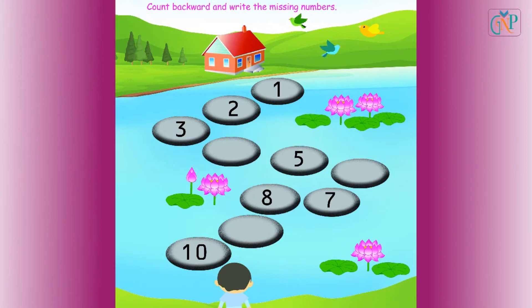Write the missing numbers. Ten, nine, eight, seven, six, five, four, three, two.